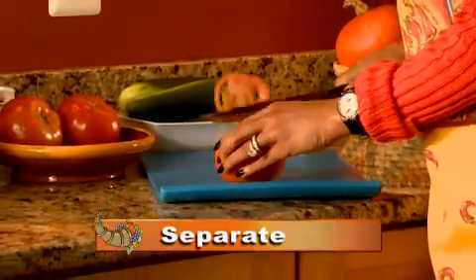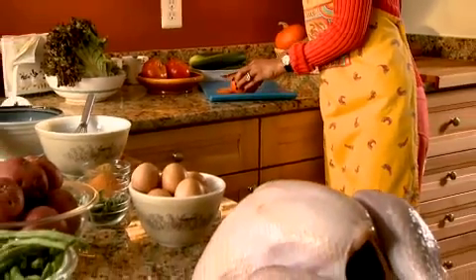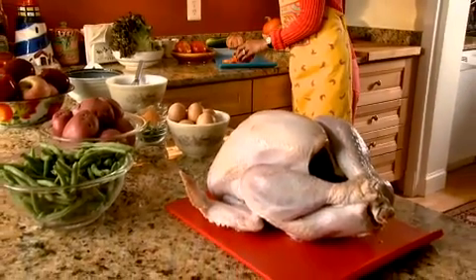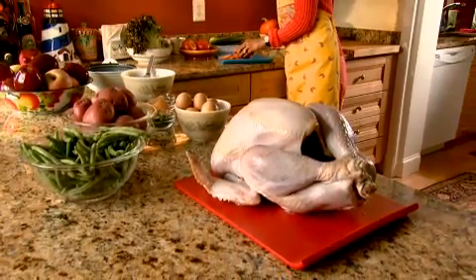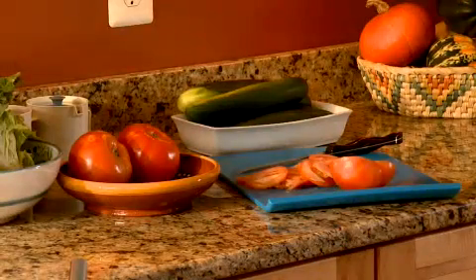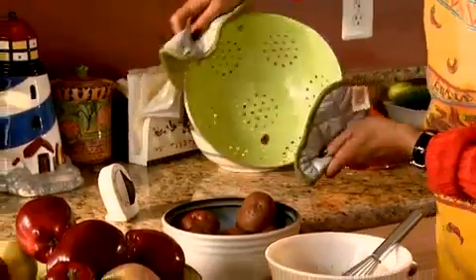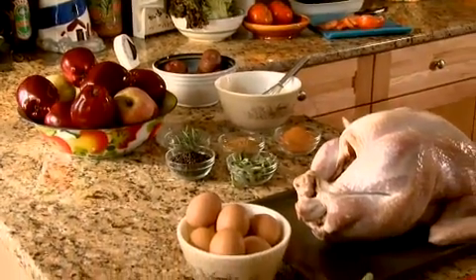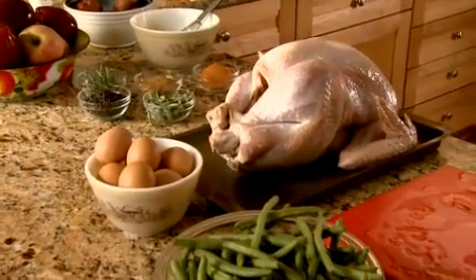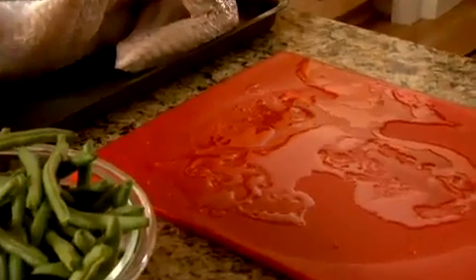Separate. Using the same cutting board for all foods can spread bacteria. Use separate cutting boards for fresh produce and for raw meat, poultry, seafood, and eggs. Keep raw meat or poultry away from raw vegetables and other foods that won't be cooked. And don't put cooked food on platters that held raw meat, or let cooked food come in contact with raw meat, poultry, or their juices, because the juices may contain harmful bacteria.